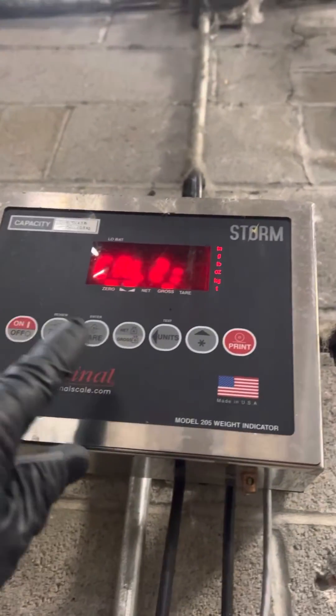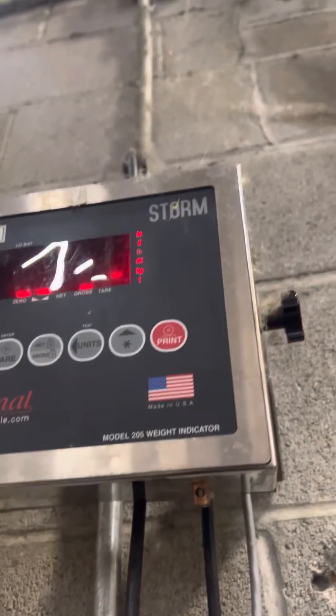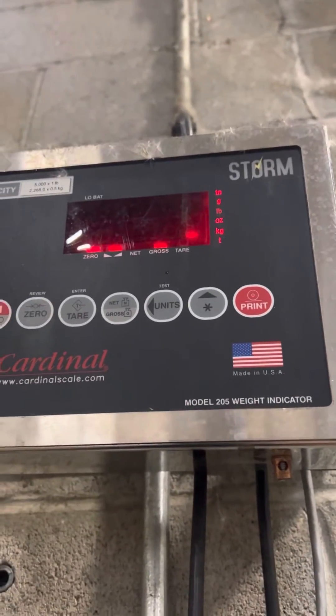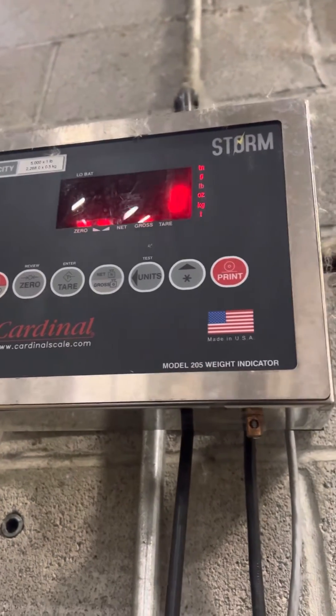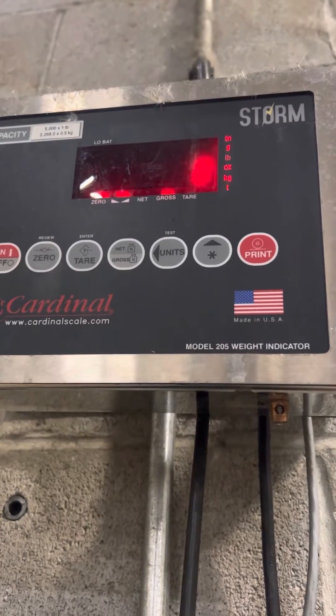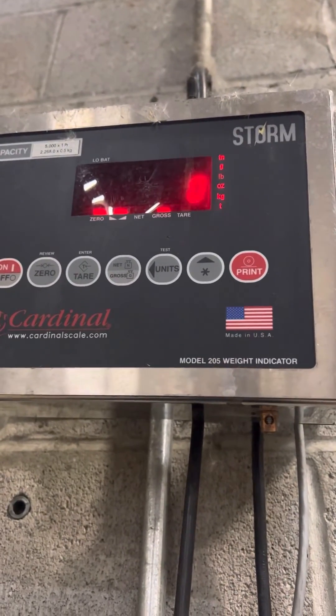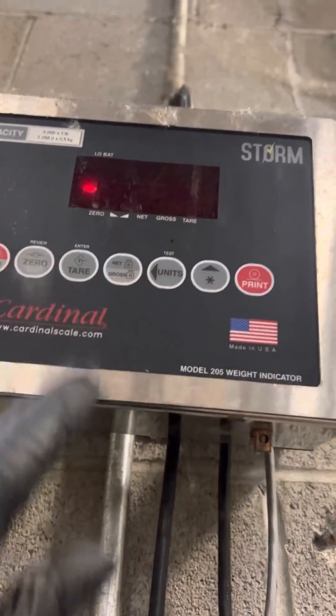Now you're going to press ENSER. It's going to ask for a zero — you're going to take the weight off. And then you're going to press ENSER.